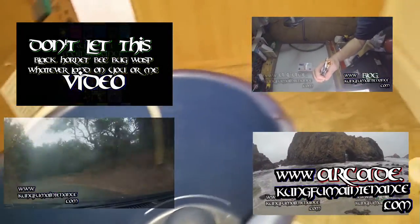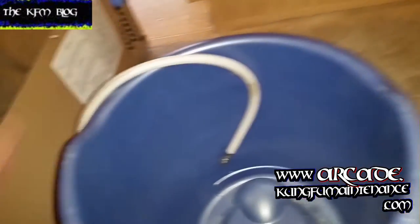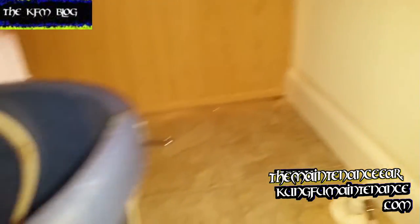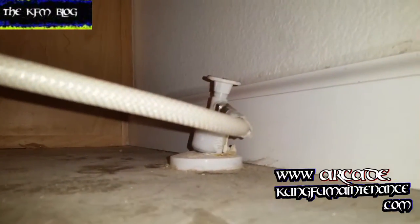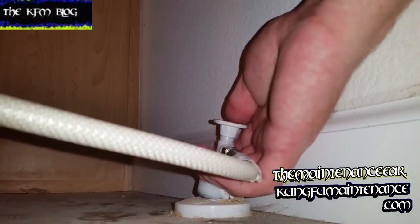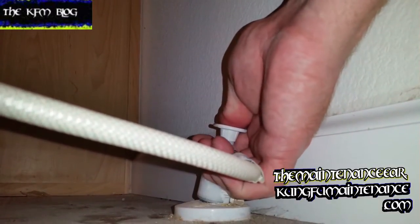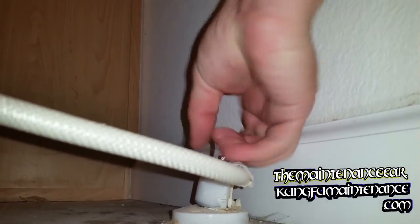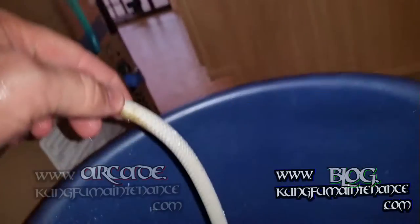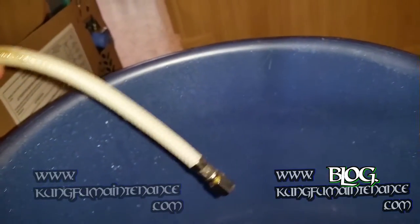Today I'll be hooking up an ice maker line for a mobile home and this ice maker line has not been used in a while, so I definitely want to flush the water line before I actually use it. With these you push it to turn it on and pull it to shut it off. So I'm going to push in the water line while I hold the hose in the bucket and then pull it to turn it off. It did splash me a little bit but it was worth it to flush the line out and get all that debris out of there. Now I'm ready to hook up my water line.